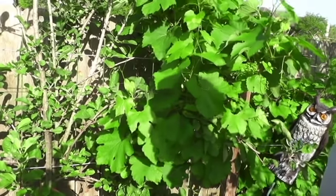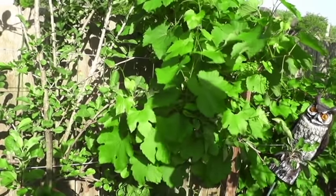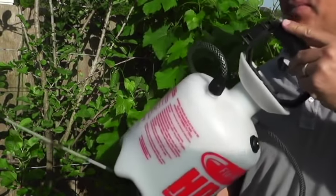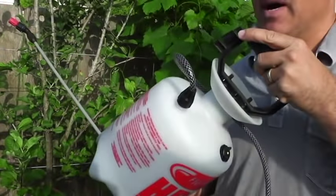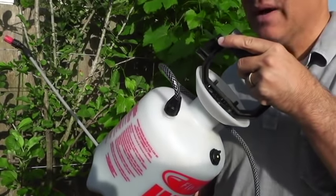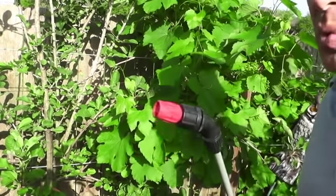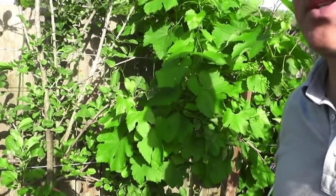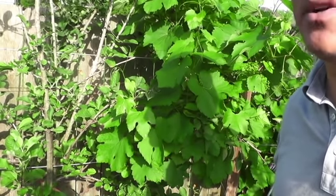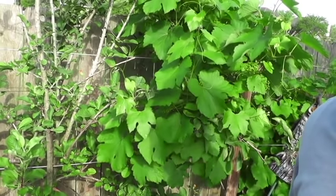Let me show you how I apply the foliar spray. Here I am at one of my grape vines. I have a standard one-gallon pump sprayer. It's important to shake it up really well. Mine calls for two ounces per gallon of water. The key with the sprayer hose is that when applying foliar spray, the mist needs to cover the entire underside and top of the leaf — both sides are important.